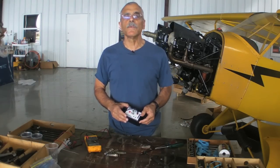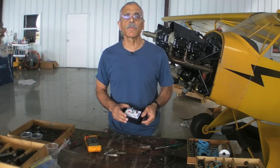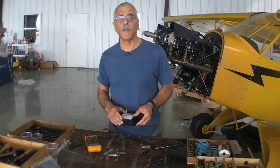You can find out more about the resistance tester at TempestPlus.com, and it's available from AircraftSpruce.com for about $130. For AvWeb, I'm Paul Bertorelli. See you next time.